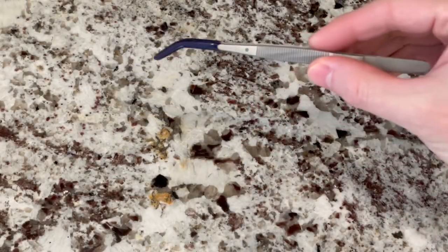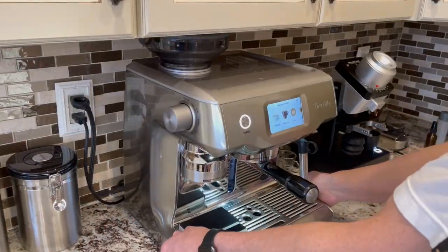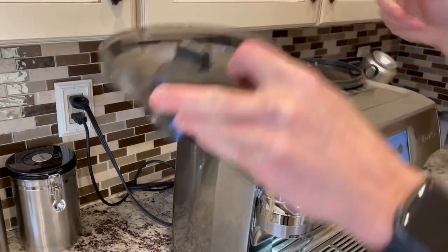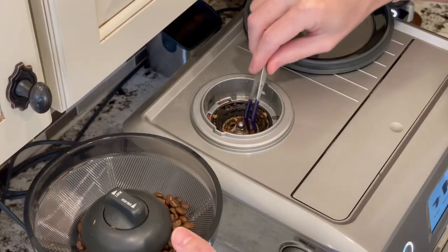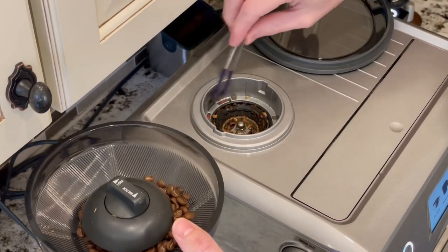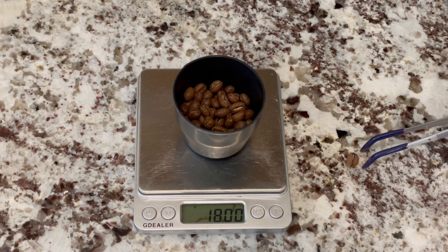Another accessory I use regularly are these rubber coated tweezers. I like to use these for two tasks. First, they can easily pick up leftover beans that are sitting on top of the conical burrs in a grinder. The rubber coated tip means the tweezers are not going to scratch the burrs through metal on metal contact, and by using tweezers you're keeping your fingers away from the burrs as a safety precaution. If you are single dosing your shots, the tweezers make it really easy to pick up a single bean to hit the exact weight you are looking for.